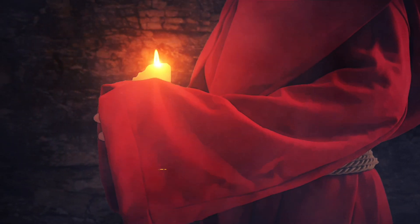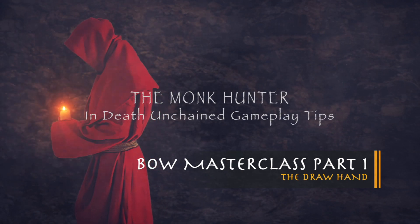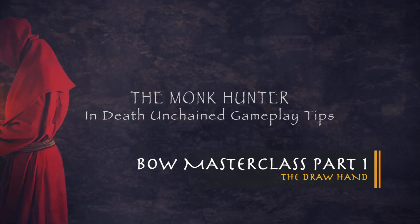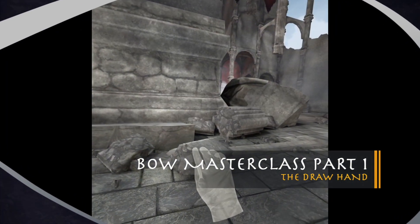Welcome back to The Monk Hunter for this series of videos on bow mastery. In this video we will address probably the most common error we all have made and do make, and that is the angle of the draw hand.